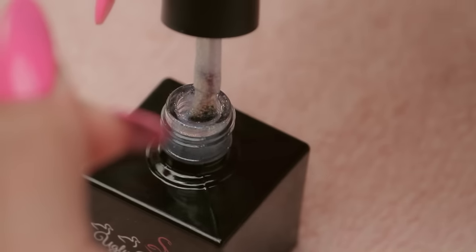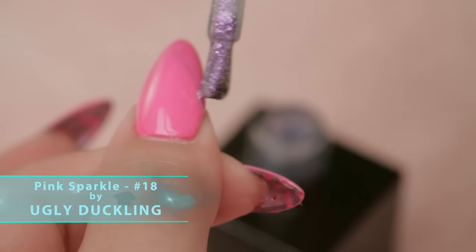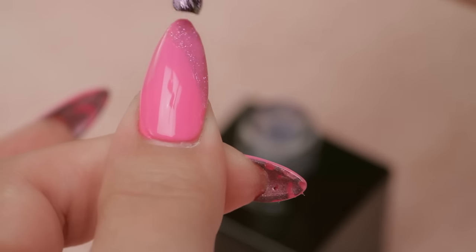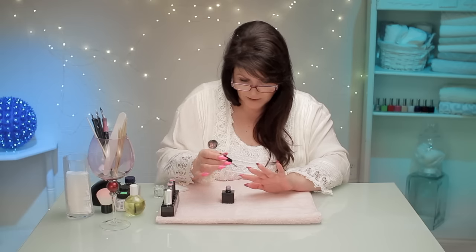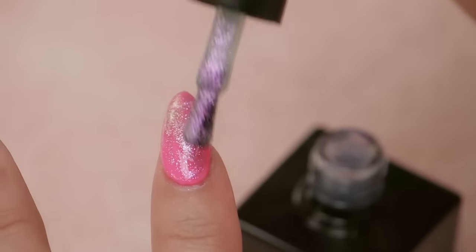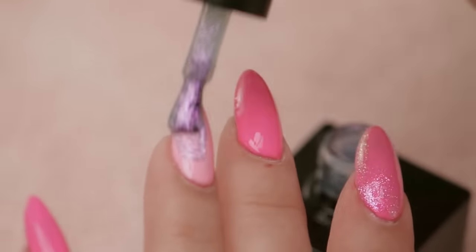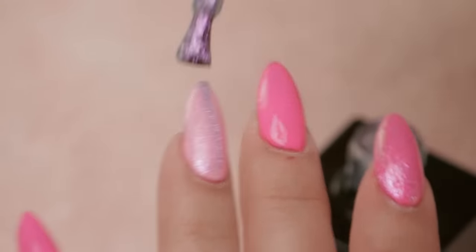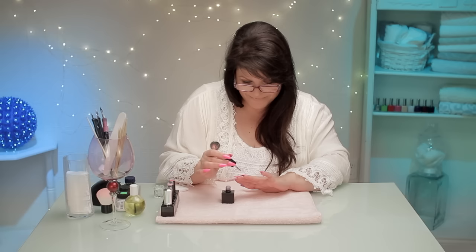I might try to do it in a bit of a swoop — let's see what it looks like. It just sort of enhances the nail. That's pretty — I'm going to try it full now. Yeah, that's pretty. Let's see what it looks like on the pink — that's very nice too.